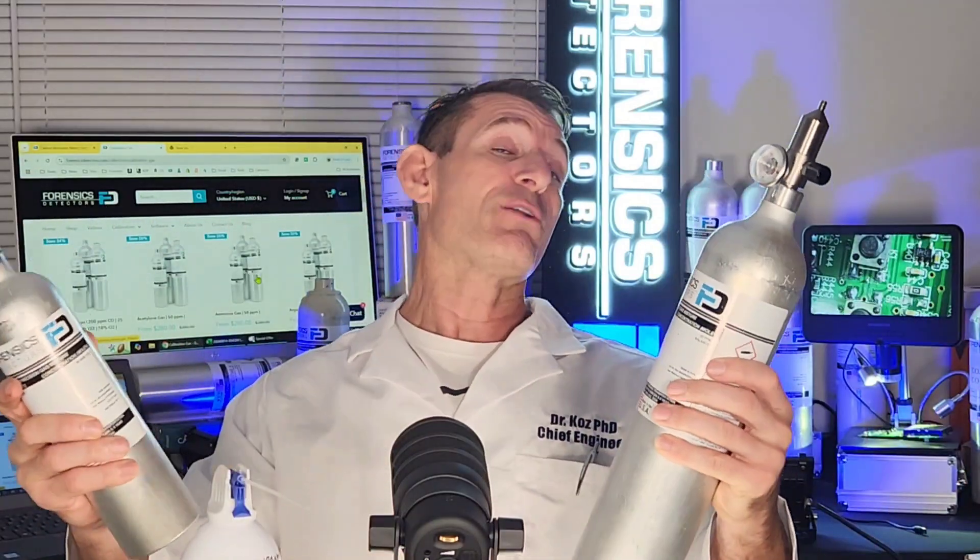Sometimes customers get the same gas mixture but the concentration could be lower or higher — be careful. We have certain levels that work with certain units. If there are any questions, let us know and double-check with us. We hope that all makes sense when it comes to calibration gas bottles — be well, be safe, and see you soon.